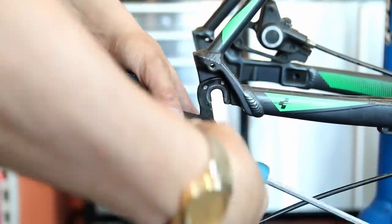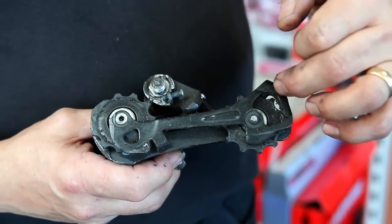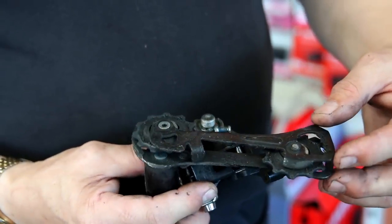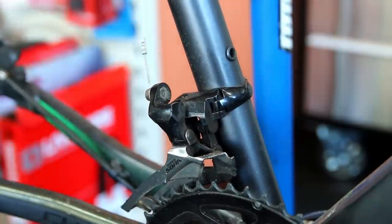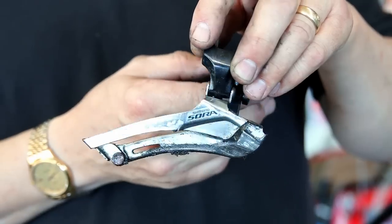If the chain had been replaced sooner, neither the chain ring nor the cassette would have needed replacing. You can usually go through four or five chains, if not more, before you need to replace those components — if you catch the chain in time. So it's really important to just check your chain.